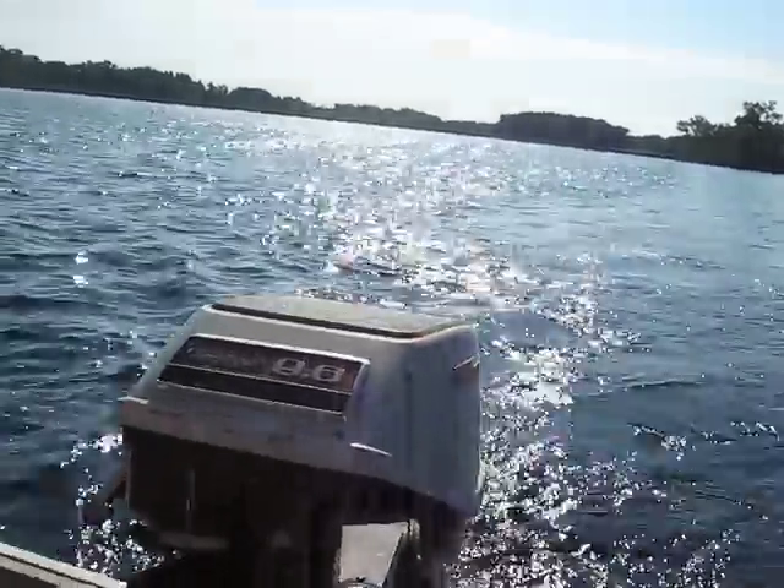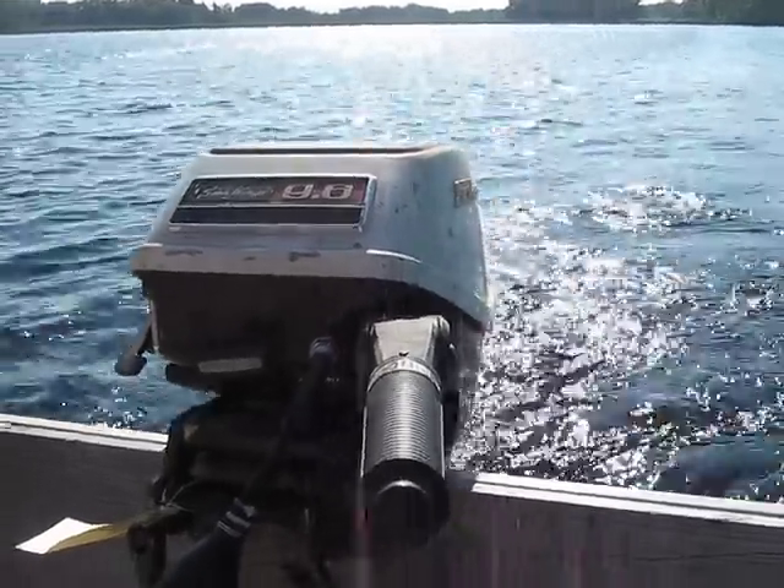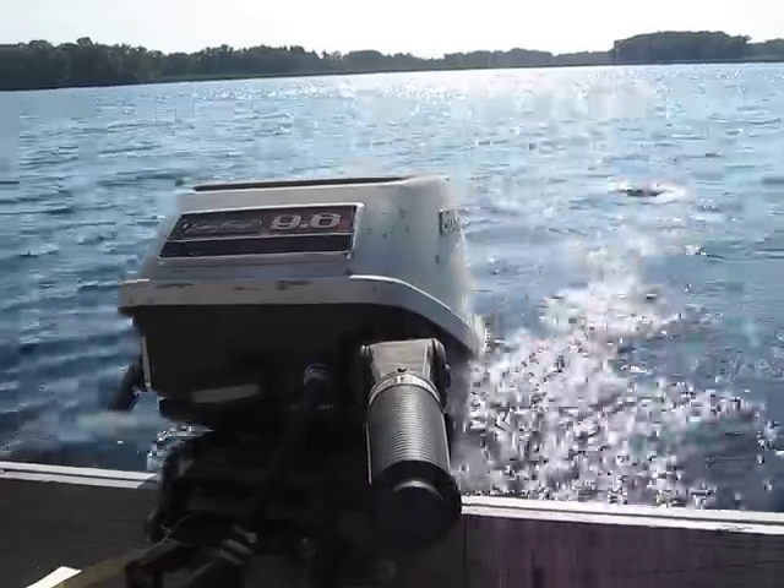Really nice idle quality on these motors. It took about half a dozen pulls to get it going, but that's not too bad for two years sitting.